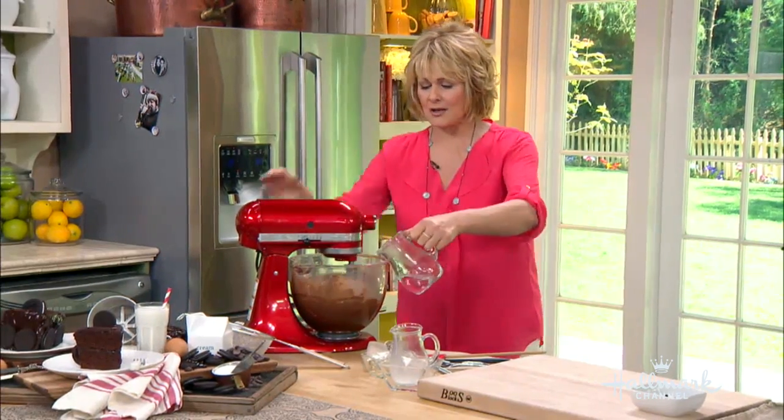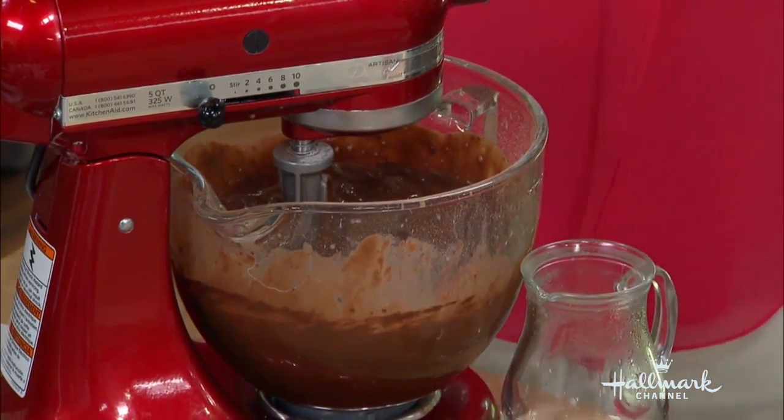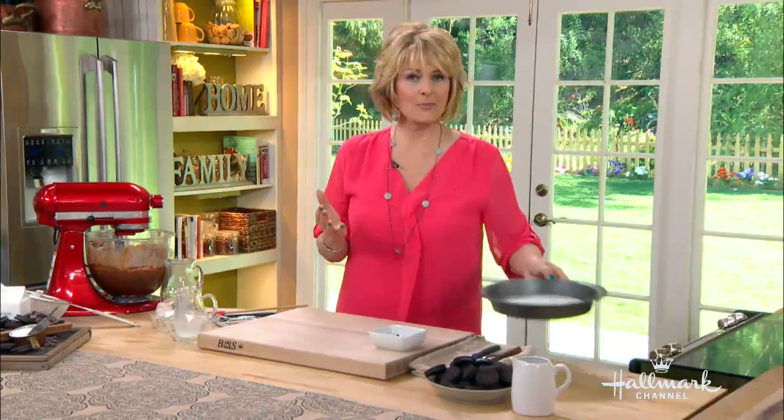So we're going to bring this all together, and then when it comes all together I'm going to turn this off. It's going to be nice and ooey-gooey. It'll have a consistency like a chocolate pudding. You're going to put it into your cake pan.